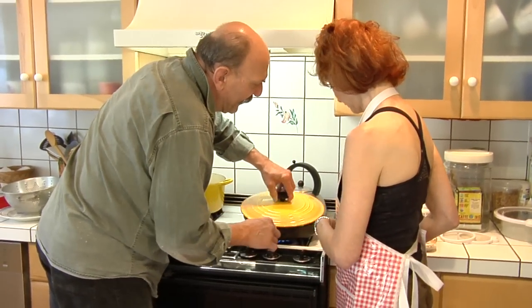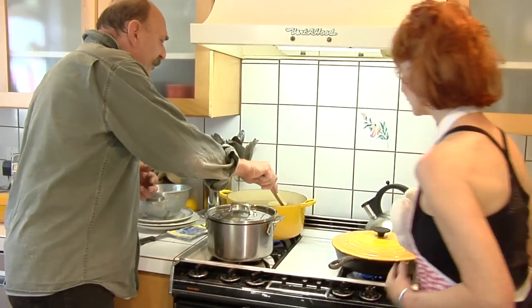We're just going to cover that up like that. Now you see they're starting to float? We're almost ready.